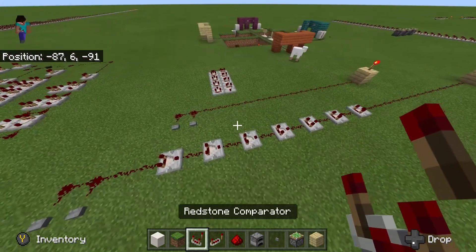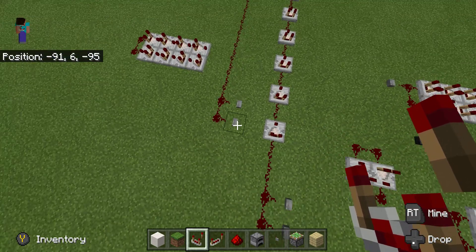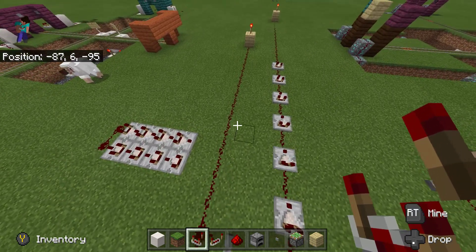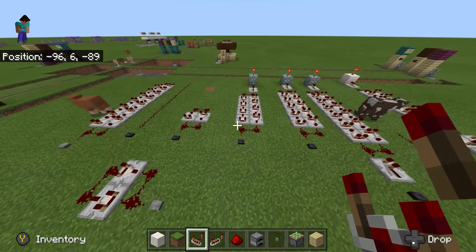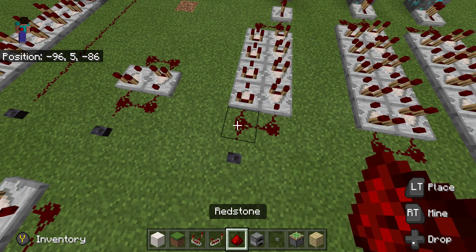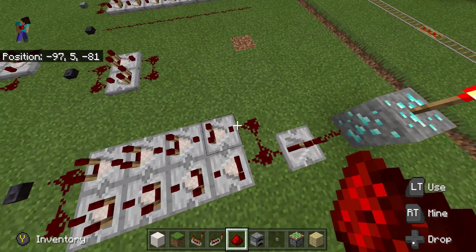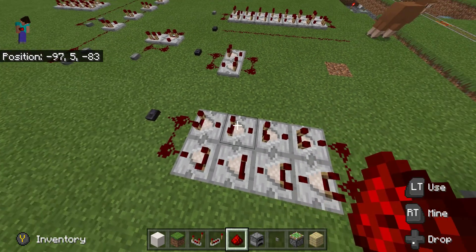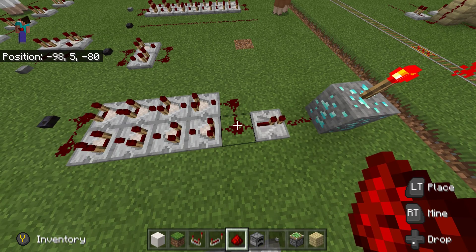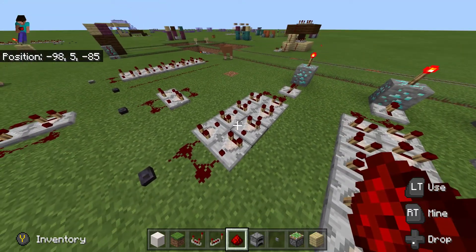So how our comparator works: first off, you need to know the output of your power source. A button does 16 — as you can see, this one turns the torch off, and this one at 17 doesn't. So we put 16 into the cycle. When we cycle this, it'll travel 16 blocks. It'll go up here and the comparator will also output it, saying 16, 16, 16, 16 — you are still 16. Then when it moves over to this block it'll drop by one. So we've got 16 in, and we have to go there and back, so we divide by two, which gives us eight cycles.